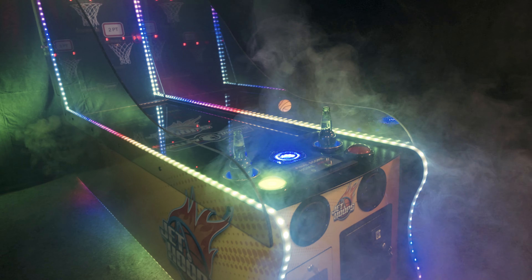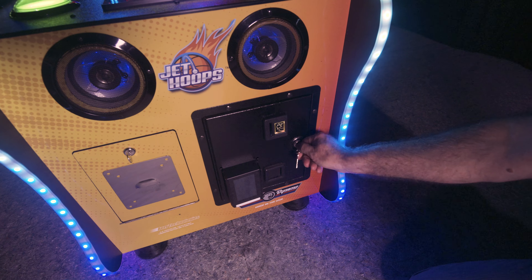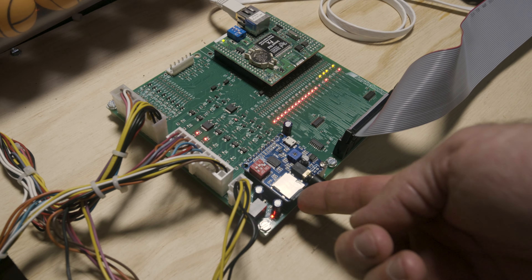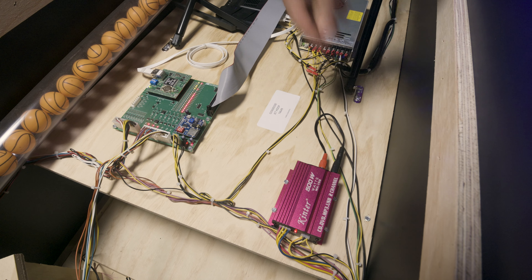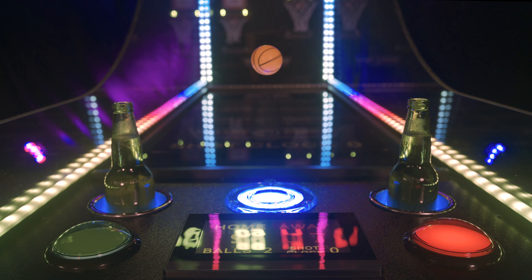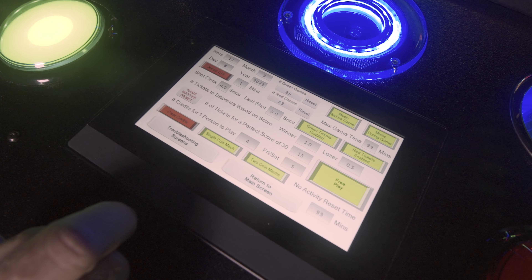Jet Hoops has many well thought out features, such as front and side guards to contain balls, lockable access doors for ease of servicing, lockable coin door with coin mech, cash box, and credit counter. USB stick for displaying advertising. Micro SD card for playing music and cheers. Bluetooth to play the same music being played in your bar or arcade. LED beverage holders to reduce spills. LED ball exhaust chute to make the ball glow as it spins. Leg levelers to get the balls to roll back to the players. A service button to access a touchscreen to customize game operation and for troubleshooting.